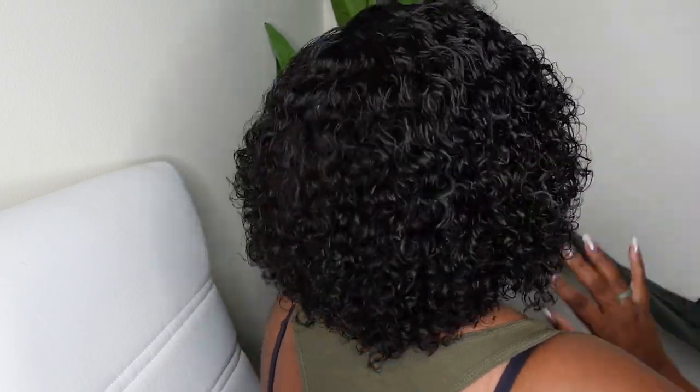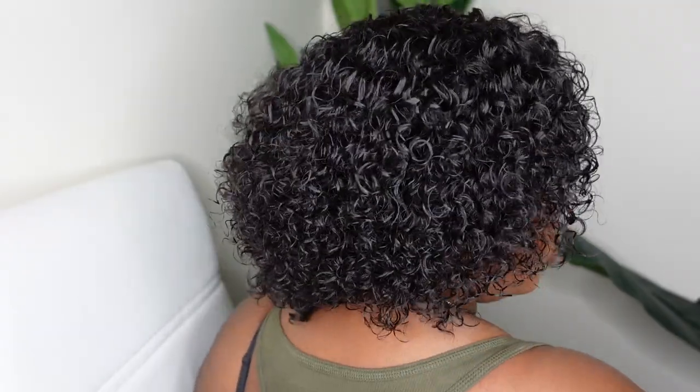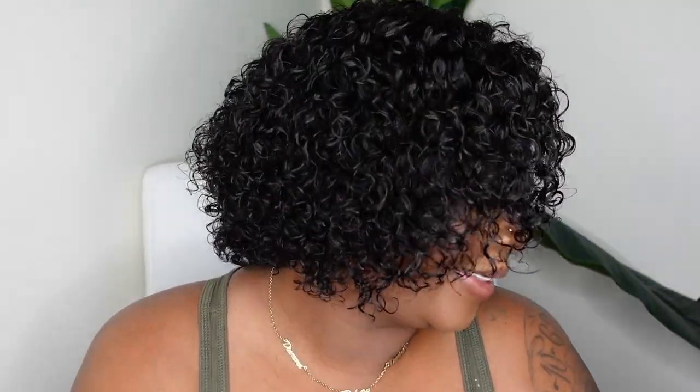This is what the cut looks like. I love how they cut the hair and the way they parted it — very grown, very mature, and definitely a super easy install. To finish it off I'm adding my favorite lip liner from Juvia's Place — I'll have that in the description box as well. And that's pretty much the install. Super simple and easy, right?